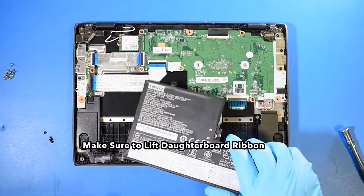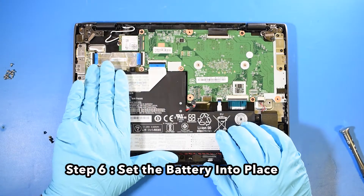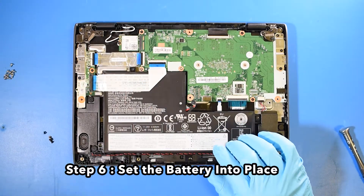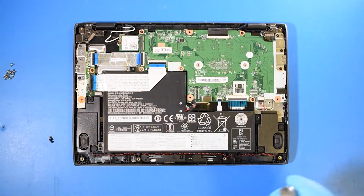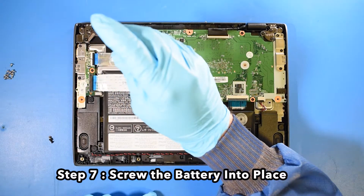Now we'll want to reinstall everything. Step 6: Set the battery back into place. Make sure to lift the daughterboard ribbon when doing this. Step 7: Screw the battery into place.